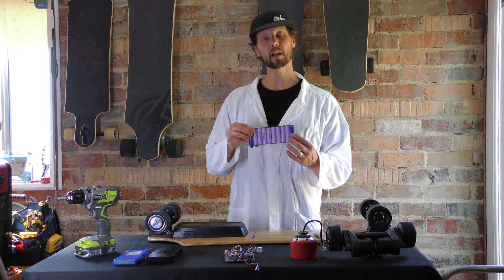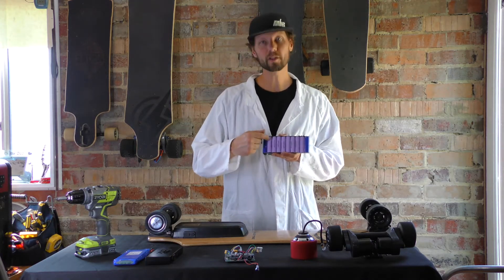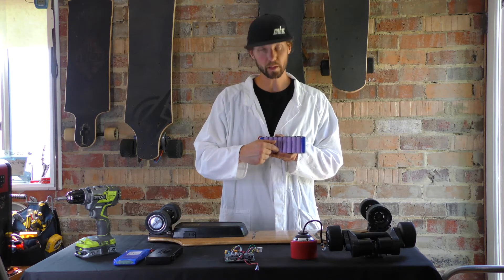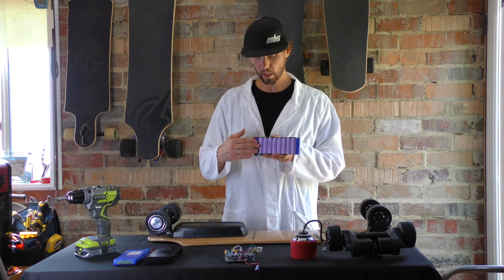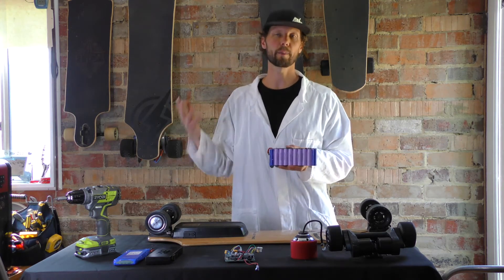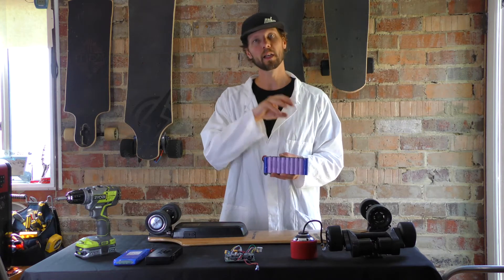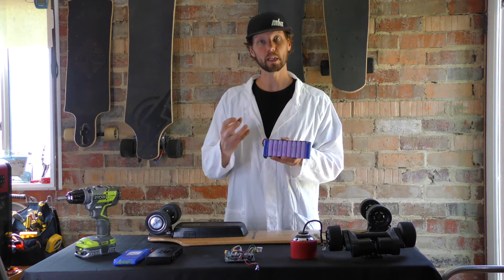So that's just talking about cells. Keep in mind, a cell is just one of these individual cylinders. When you combine all those cylinders and wire them together, it becomes a battery. A battery is by definition one or two or more cells linked together.